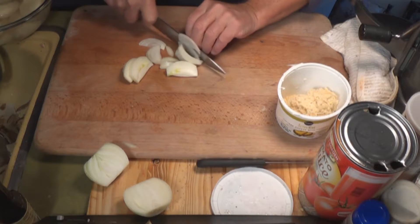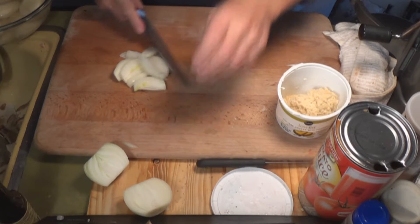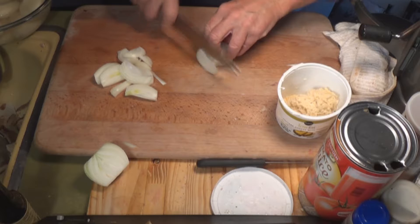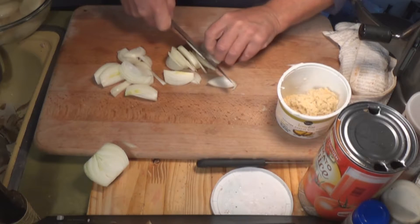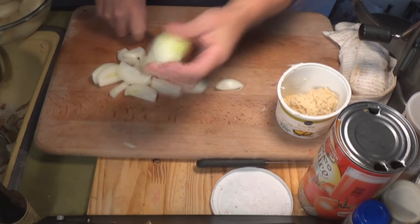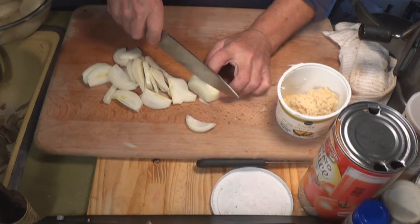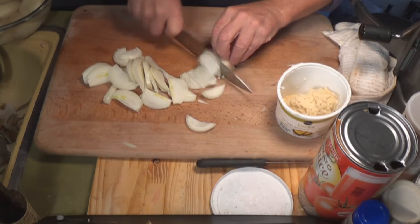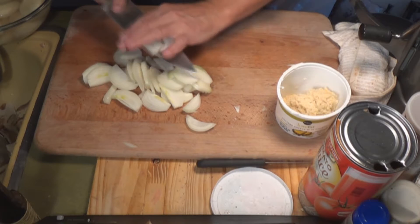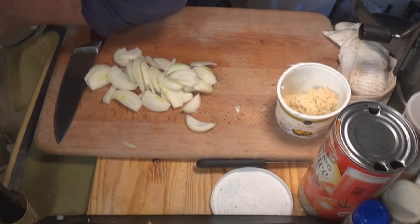Here's some French cut onions — that's one and a half medium-sized onions. I like to cut them this way; it's called a French cut. If you cut them the other way, you end up with all kinds of different sizes and I just don't like it. They look much better when they're French cut.